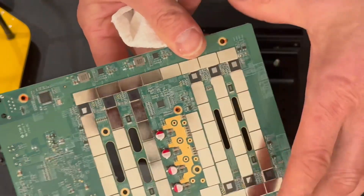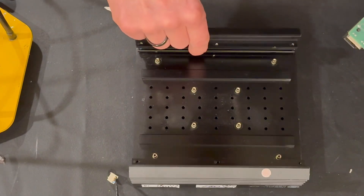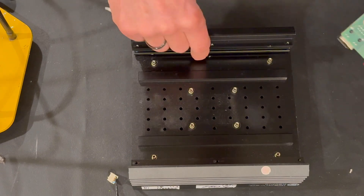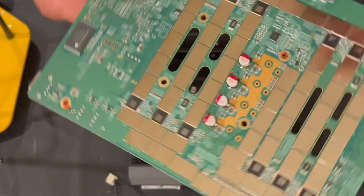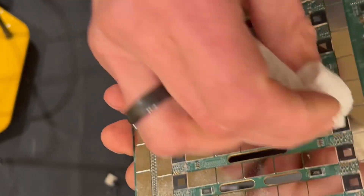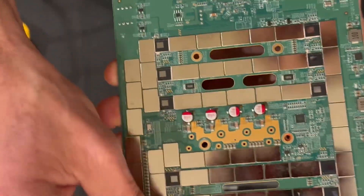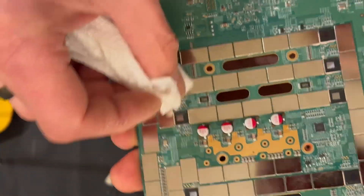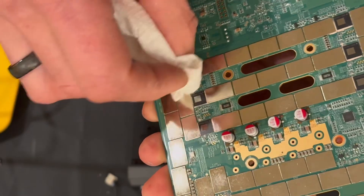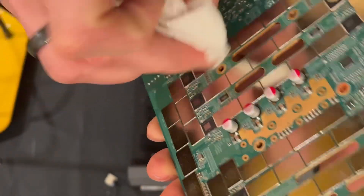We're back and we've cleaned these chips and the cooler area. That pink stuff is really annoying but you've got to take your time and remove it as much as possible. Make sure these chips are super clean on the top. Don't overdo it but try to remove as much as possible of that pink stuff.